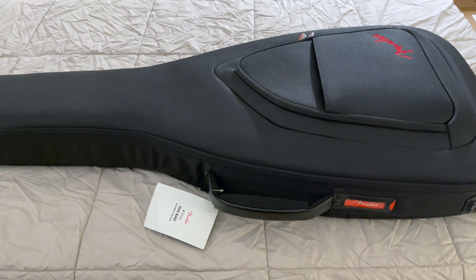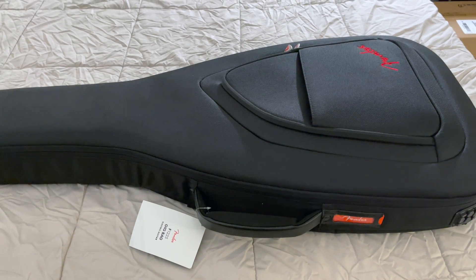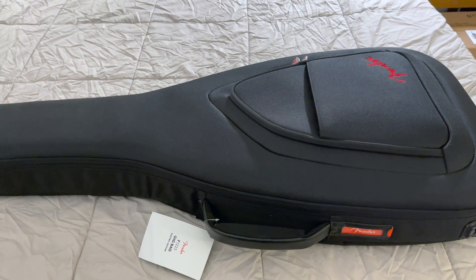Alright guys, well as you can see from the title of this video, we got another new guitar to review today. I'm not going to do a full review as far as playing it today — this is just going to be an unboxing video, we'll do a playthrough later.